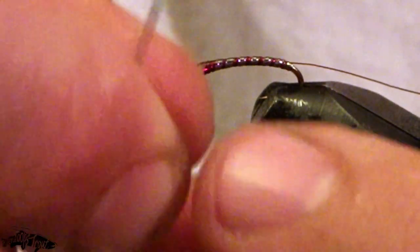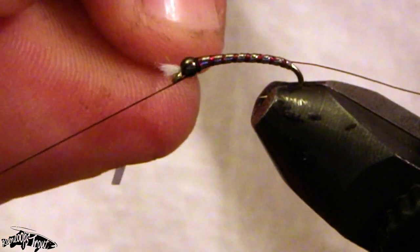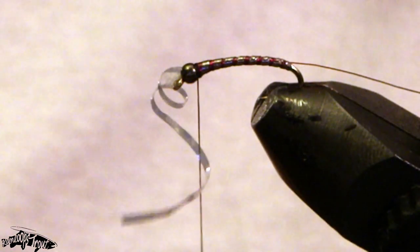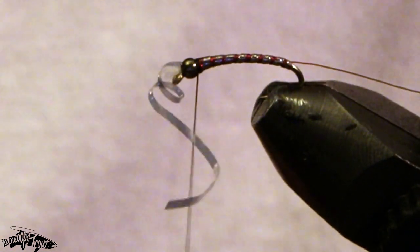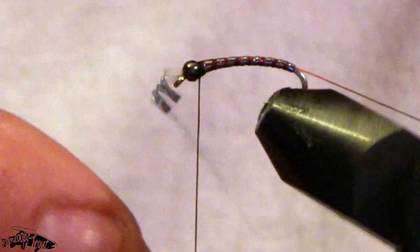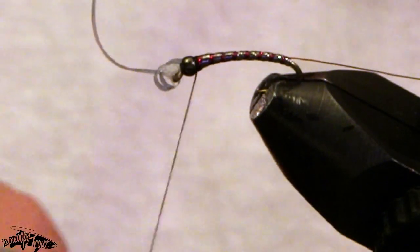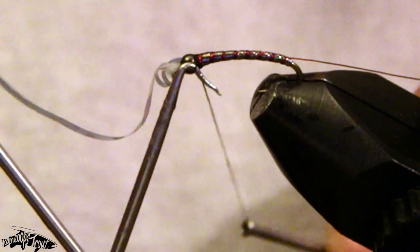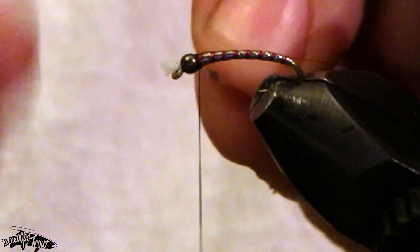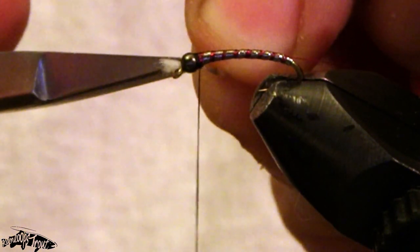It can be tricky trying to make them all perfectly even, and with tinsel on tinsel it also tends to want to slip sometimes. Before I commit to anything I want to turn it and make sure each side's looking relatively even — and it is. I'll do a half hitch on that just to hold it in place, and now I'll cut the anti-static bag off.